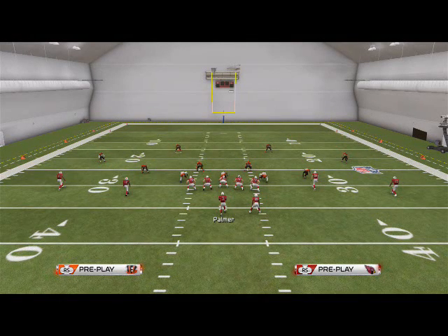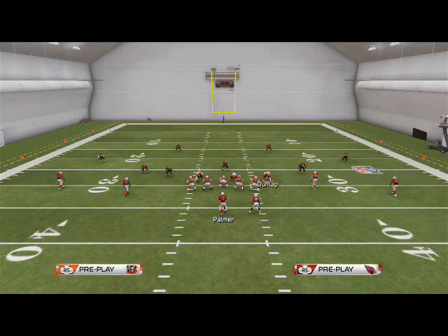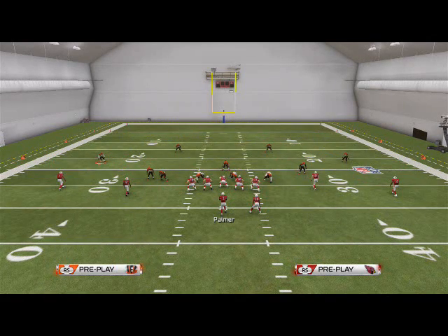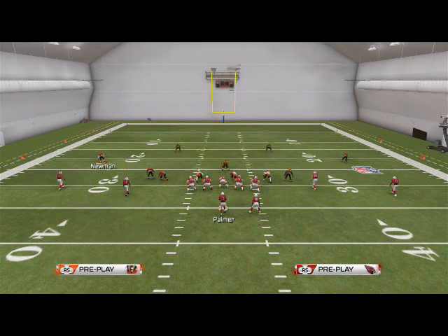Now let's go over the right edge. To send it off the right we just flip it: base align, shift the line to the right, crash the line out, shift linebackers to the left, globally re-blitz the left-of-screen outside linebacker, re-blitz the right-of-screen defensive end, slide down Jones to make it look like you might be sending him as well, then slide down Guy and re-blitz him.